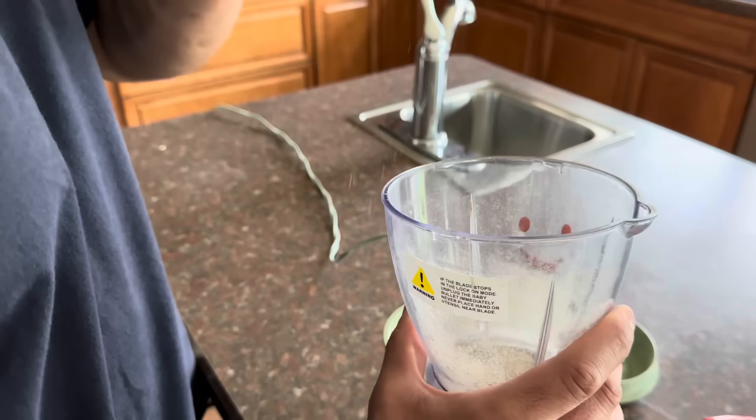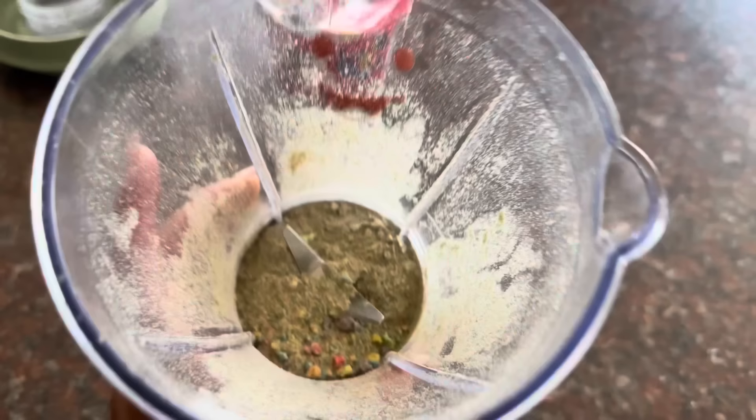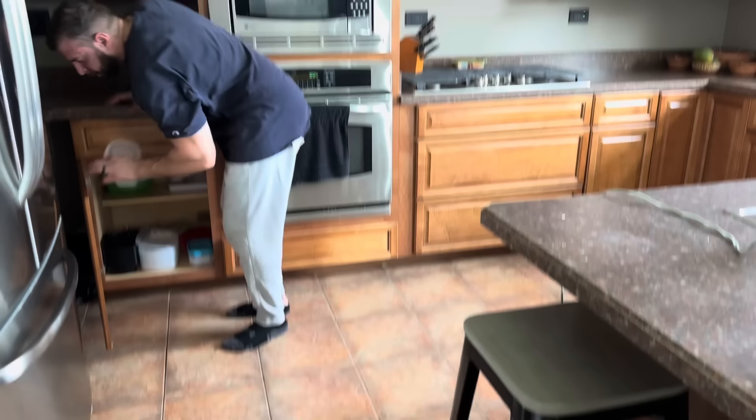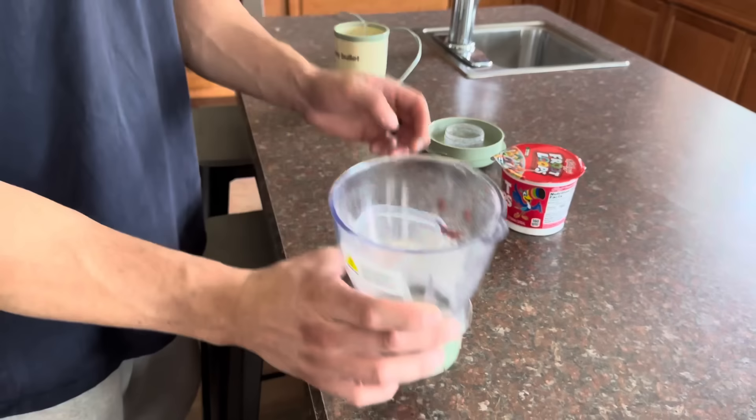It smells so good. I wish there was smell-o-vision. Now we just have to figure out what we want to add — some water, some yogurt, we don't have milk. And I think honestly we don't really know how milk does with Sebastian anyway, like cow's milk. So I think it'd be better to just try this with a little bit of water and then see what it tastes like, because I still think it'll taste really good. We can add as we go — a little concoction here.